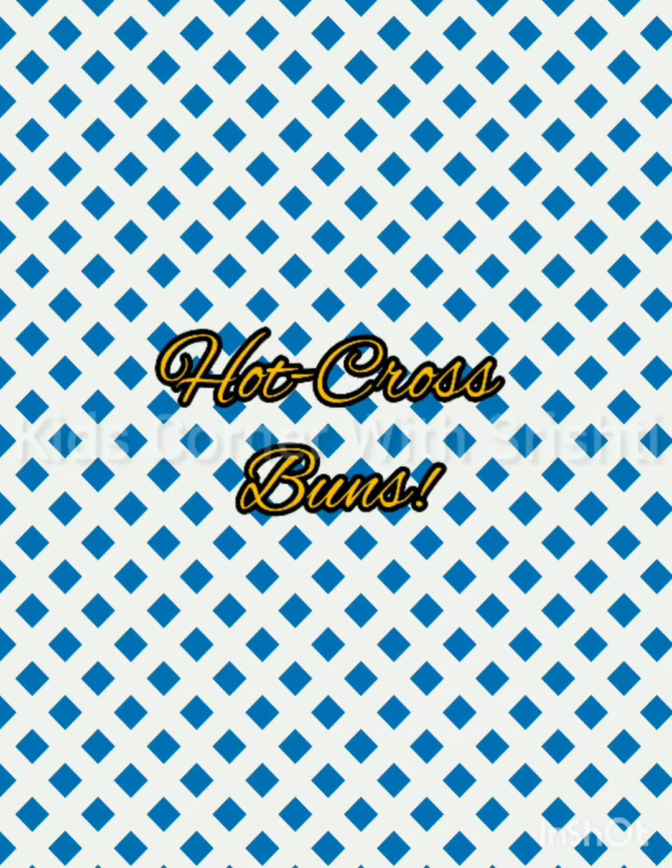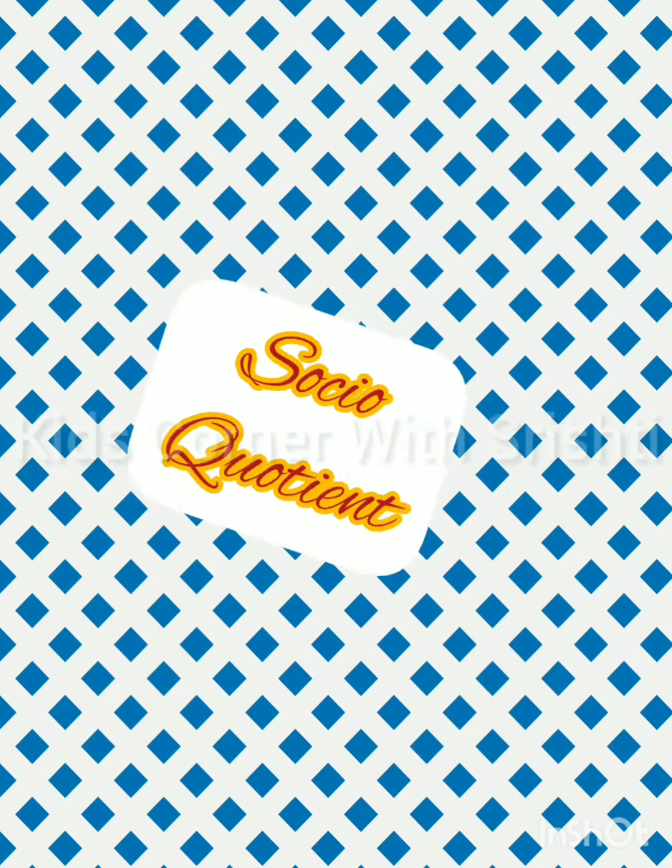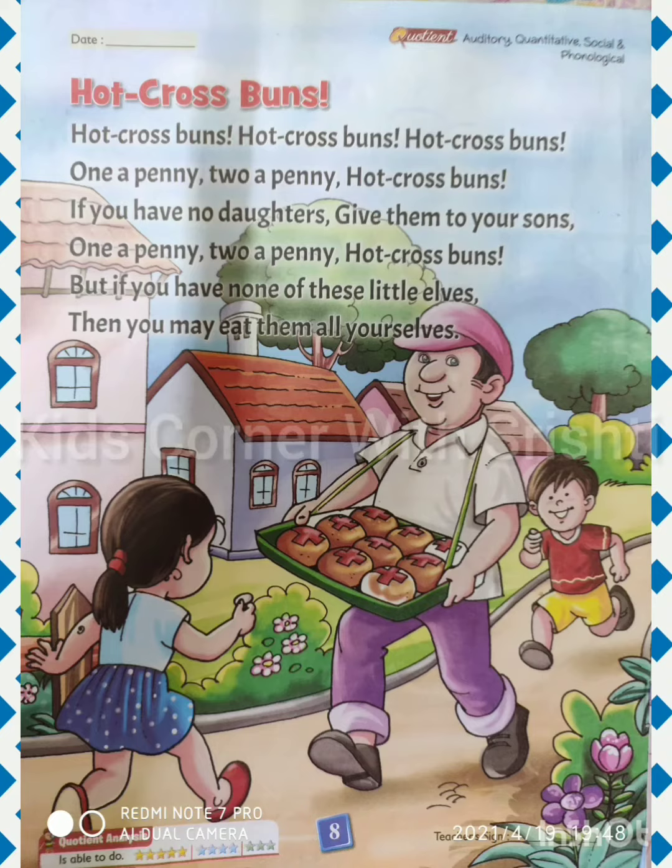It is on page number 8 in the book. Before we start, just put today's date. What's the date today? Today is 19th April 2021. And what's the day today? Today is Monday.